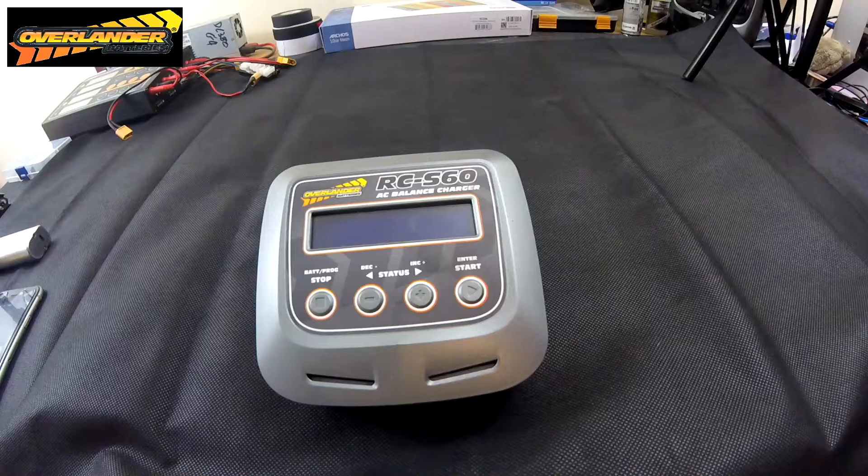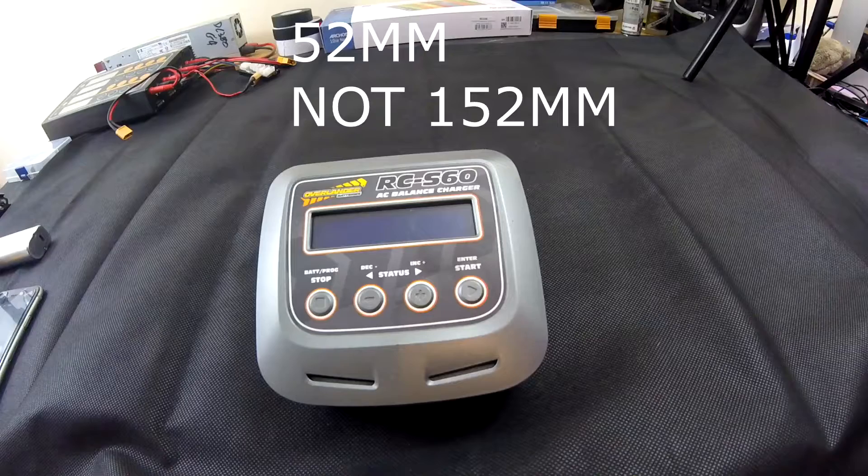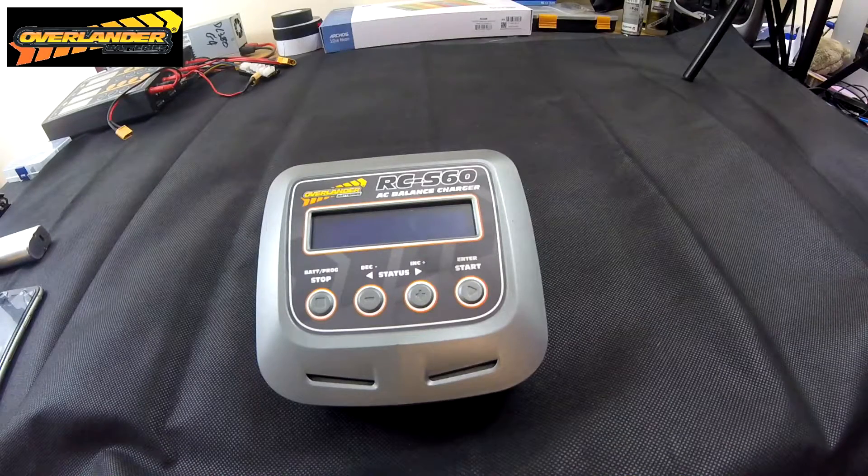It does LiPo high voltage, which was the main reason I got it — until I found out about the internal resistance meter and battery meter as well. It's a nice compact size, about half the size of an iMax B6, though a little chunkier in height. The dimensions are 112 by 106 by 152 millimeters, so it's a bit chunky height-wise, but you gain a lot less overall width and length.